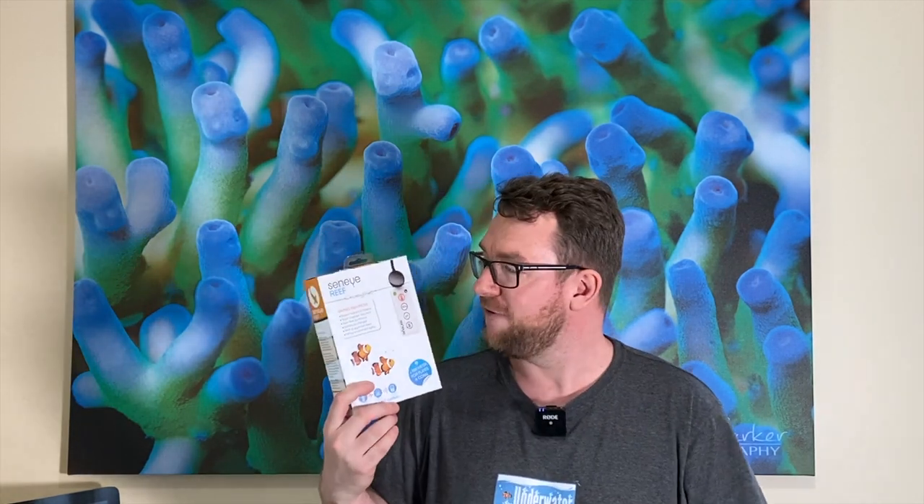Hey all, welcome to Parker's Reefs. Two days ago I dropped a video testing a Senai Reef — a Felix-branded Senai Reef — against two Apogee meters and found a huge discrepancy. That video generated quite a few comments and questions, with people saying I needed to test it against an official Senai. So here we have an official Senai-branded Senai Reef. Let's test it out.